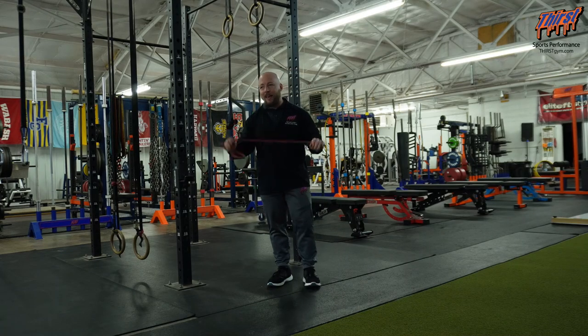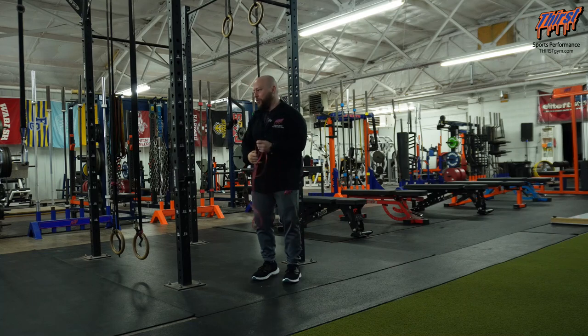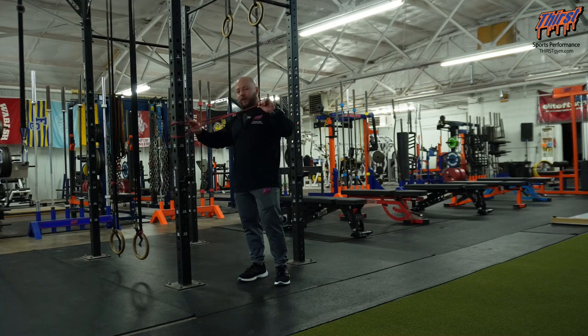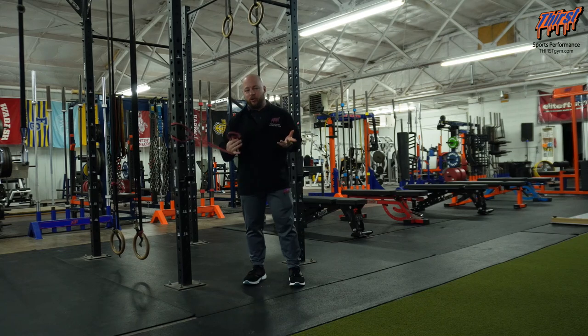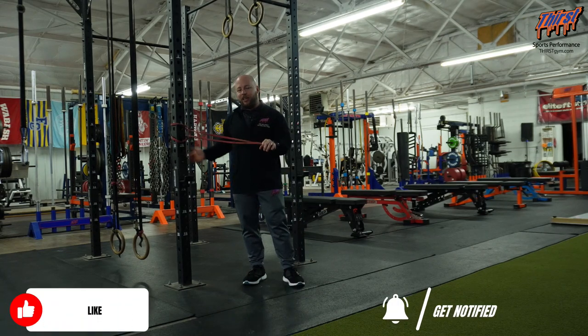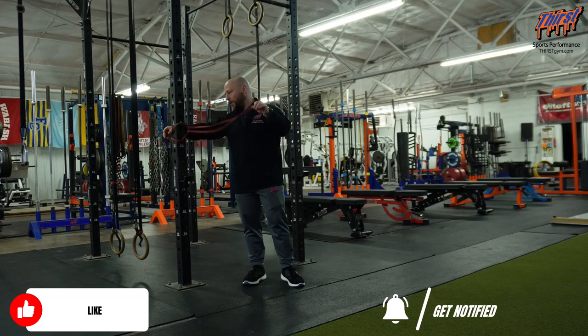For this exercise, you're going to want a band and something to tie that band to. We're going to choke it through itself to get the band set up, and since we're doing this as an anti-rotation chop, we want the band at around chest to belly button level.